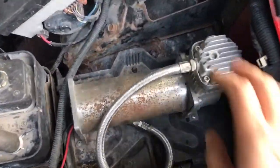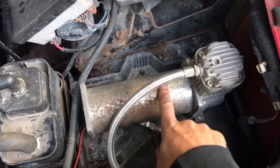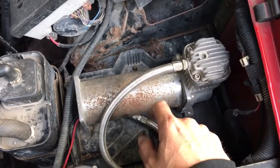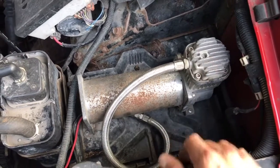Looking under the hood, you can see my compressor. This is just an older Bauer 450 that I've had laying around for a number of years. This was actually on my Ranger at one point in time and it was chrome, but it started to rust out pretty bad, so I upgraded to a different one but kept this one around because it still worked fine.